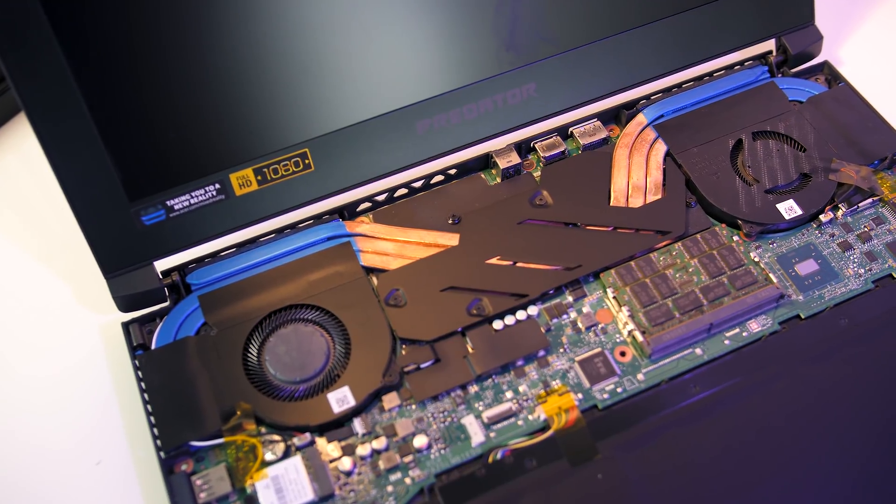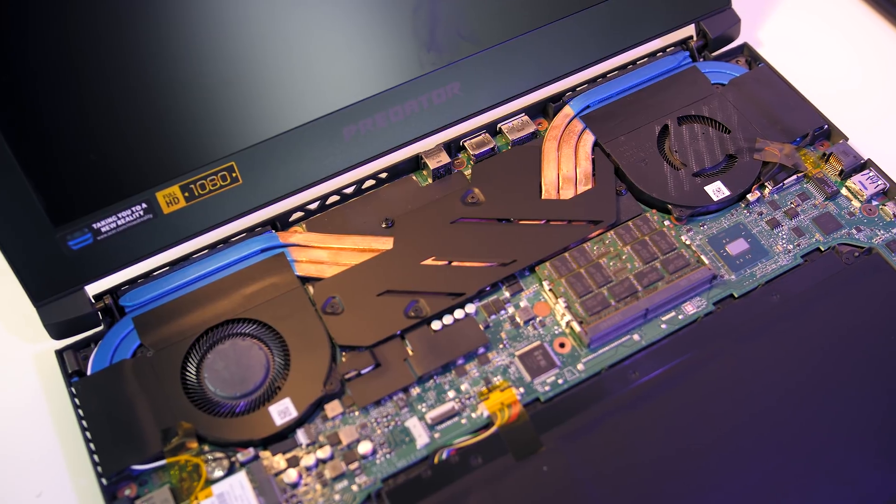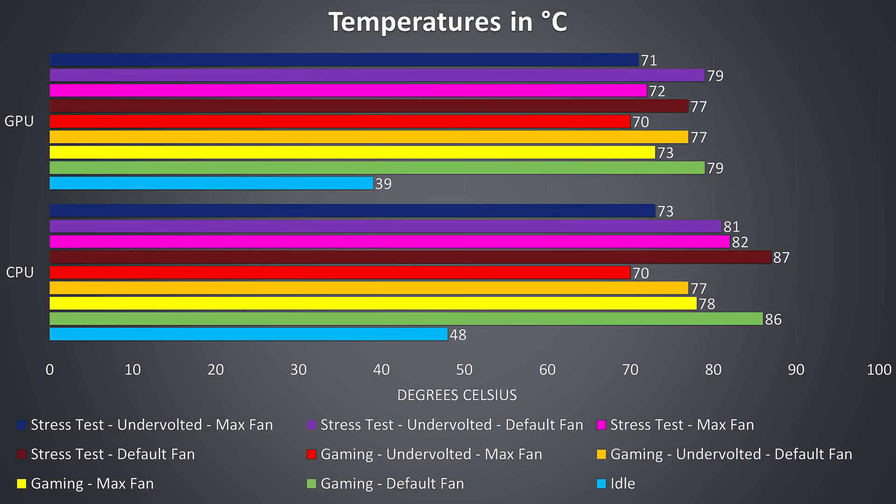Thermal testing was completed with an ambient room temperature of 19 degrees Celsius, so expect warmer temperatures in a warmer environment. Starting towards the bottom of the graph in light blue, at idle the CPU was actually quite warm, probably as the fan was running quietly as you'll hear later.